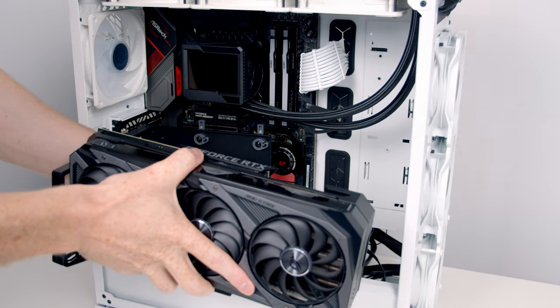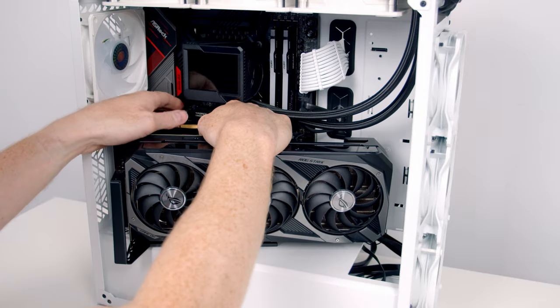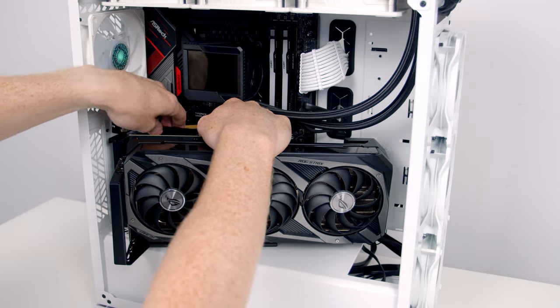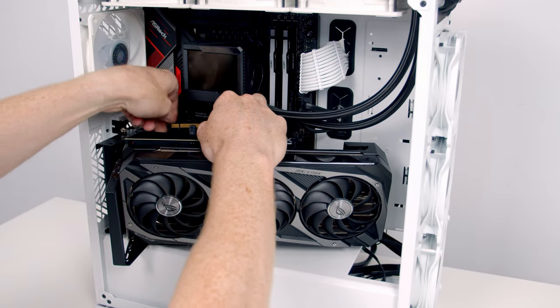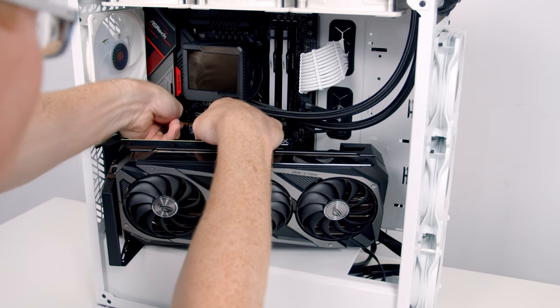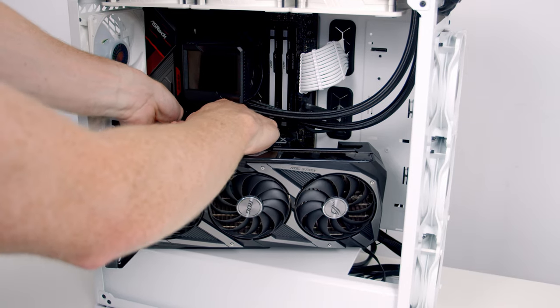I'm passing the riser cable up from the bottom — it's a little tight at the back, so I loosen the thumb screw and slide the bracket forward to give plenty of space to get the riser cable plugged in. If you have an extra pair of hands, it would be quite useful to have somebody holding the GPU at this stage to make sure it doesn't fall.